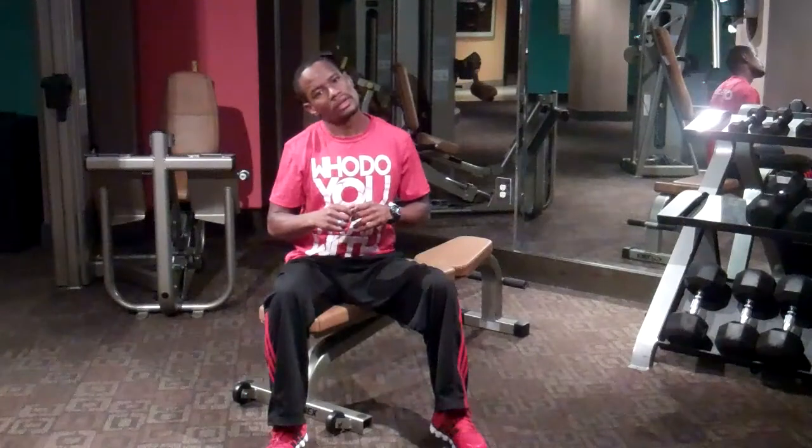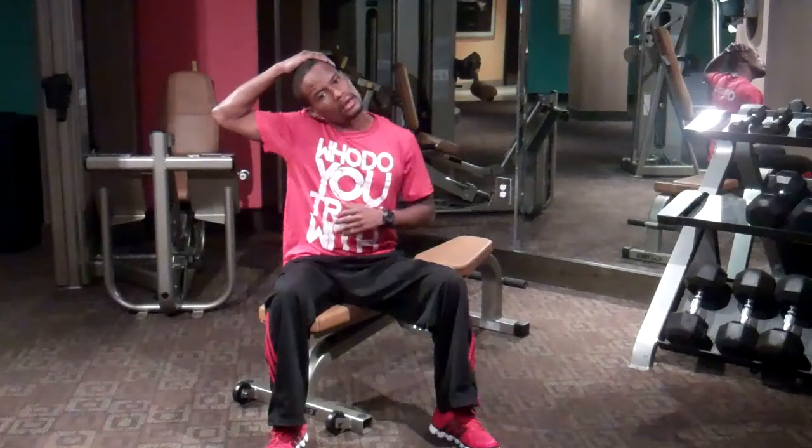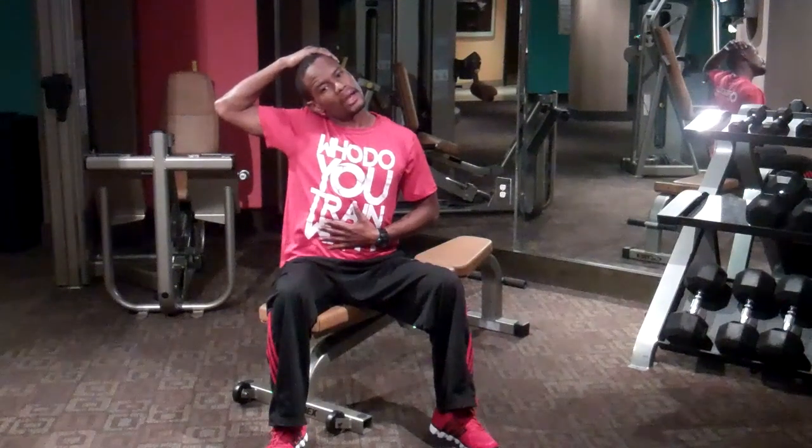Another one for your neck — a lot of our clients complain about neck cramps. What you want to do is tilt your head to the right and pull ever so gently. Keep your core engaged, nice and easy. And of course the same thing on the other side.